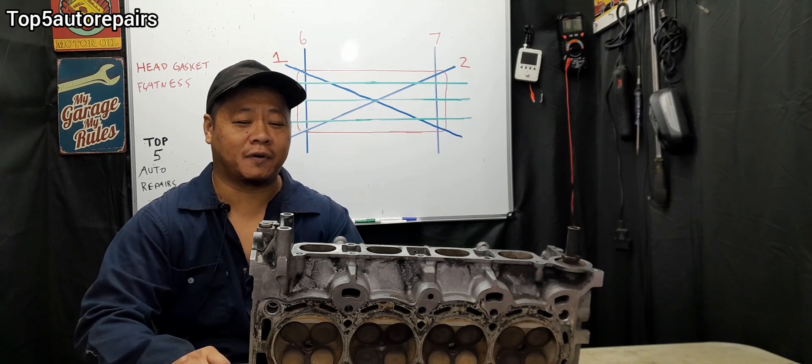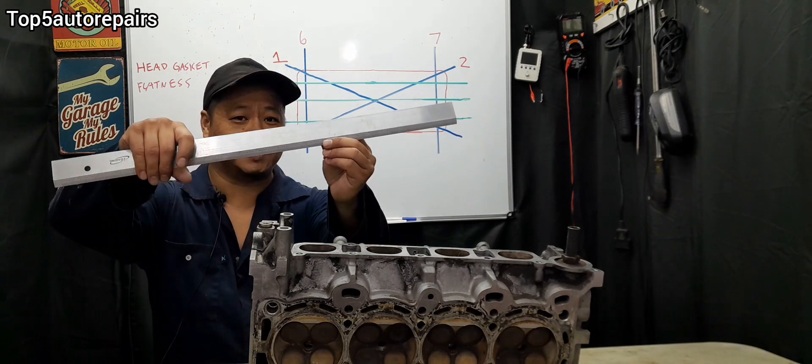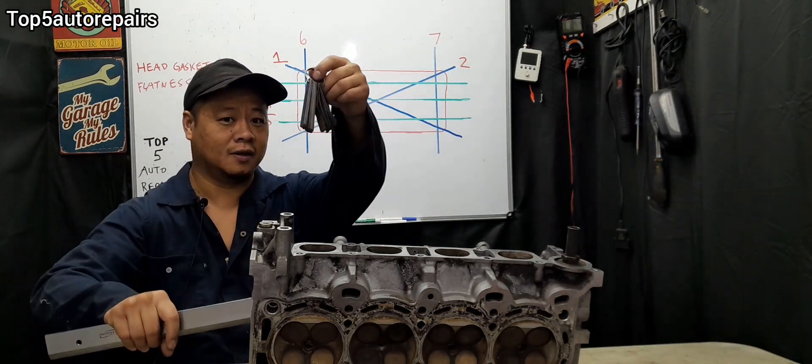Welcome back to Top 5 Repairs. Today I'm going to show you how to check cylinder head flatness using a straight edge and a feeler gauge.